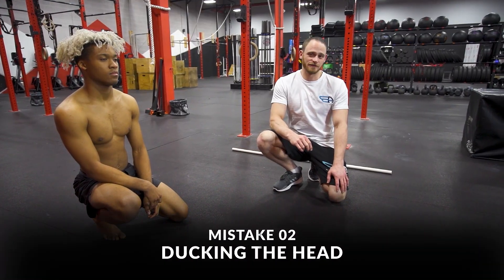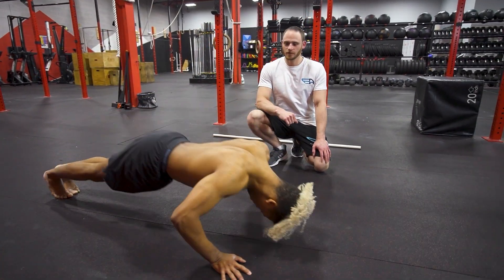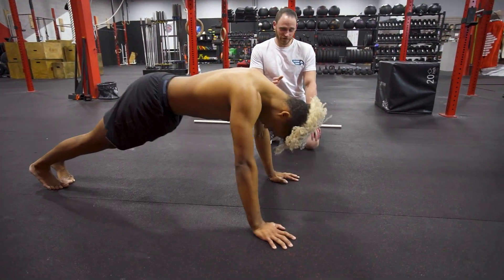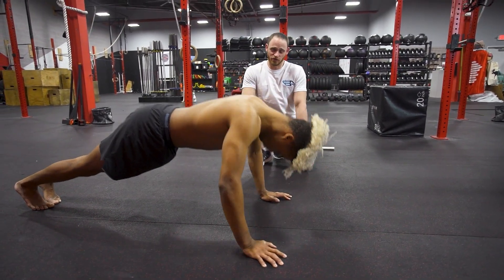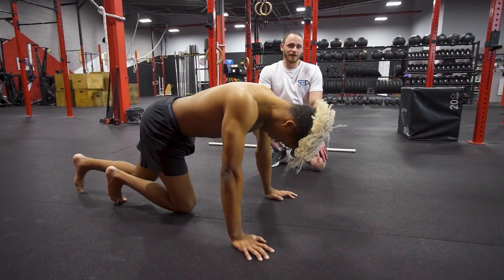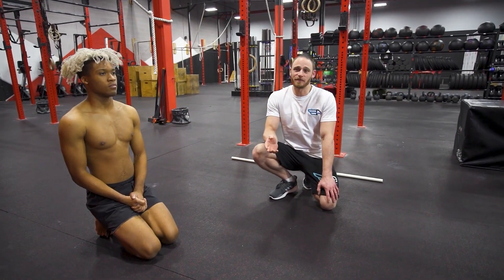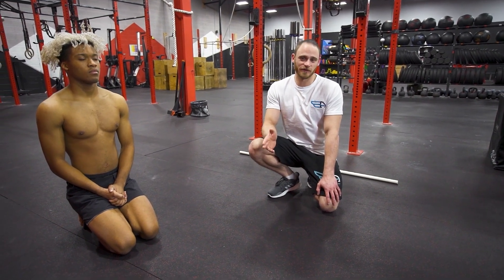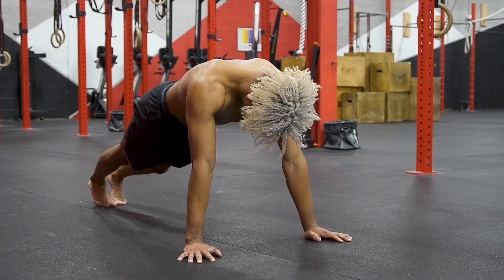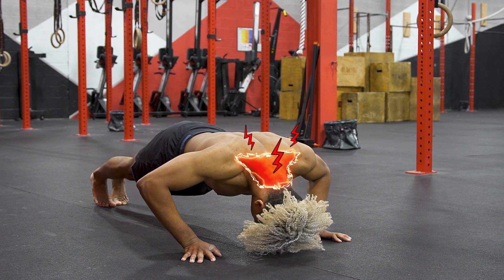Push-up mistake number two: ducking the head. The push-up looks about the same, except the head is ducked in or craned forwards. This tends to happen from being fatigued and not thinking about your neck. It also makes it seem like the push-up doesn't need to go as far because your head's touching the floor sooner. The problem is you're straining the neck in an unusual way, which can put extra stress on the nerves and also lead to headaches.